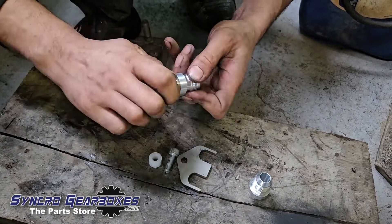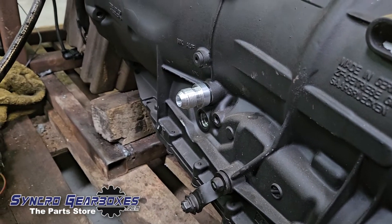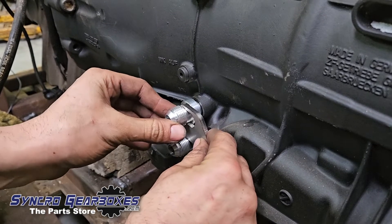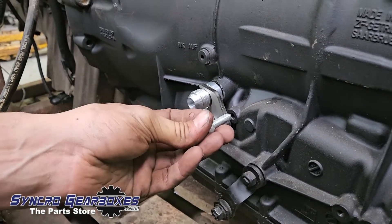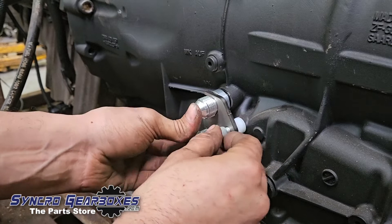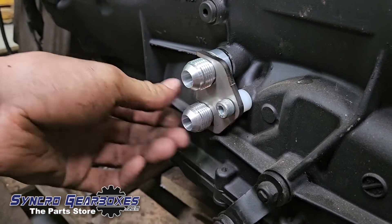Next job is just to slide these in like that — nice and easy. The fork locates on the flat, so you'll probably just need to twist them a bit like so. Then we go bolt through with the spacer in between, so the spacer goes in like that — bit fiddly — into there like so.